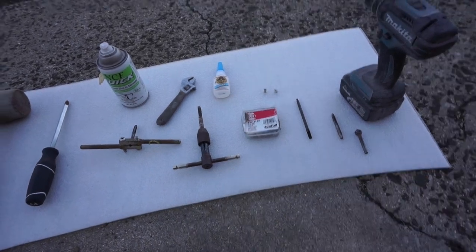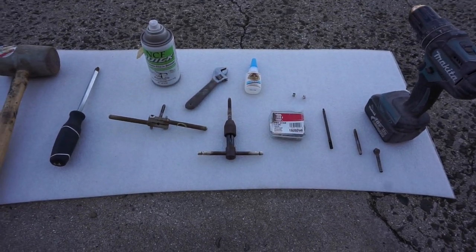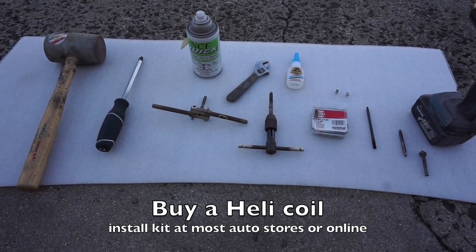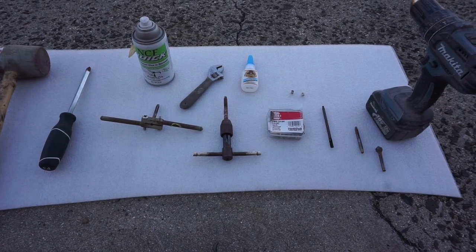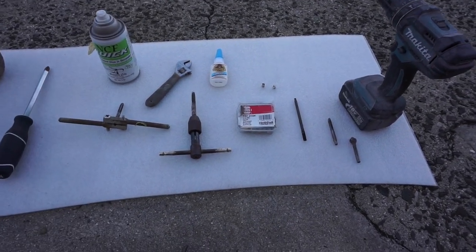How to fix your helicoils if you break them out of your fuselage. There's a chance that you could strip them if you tighten your wings too tight, or if you try to put the screw in when the wing is not totally on and you get it cross-threaded.